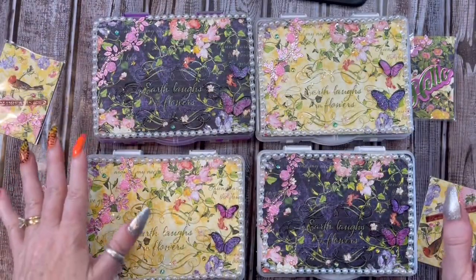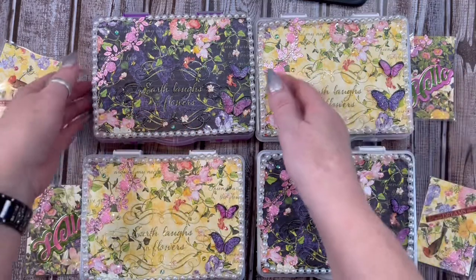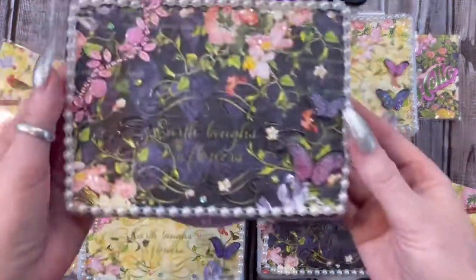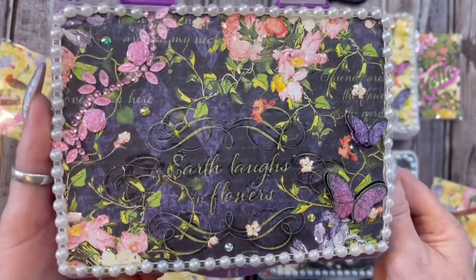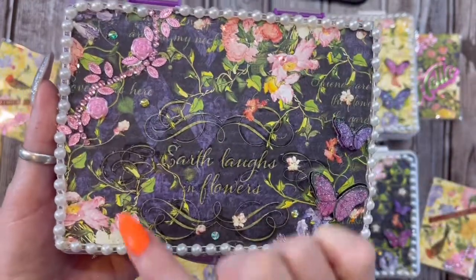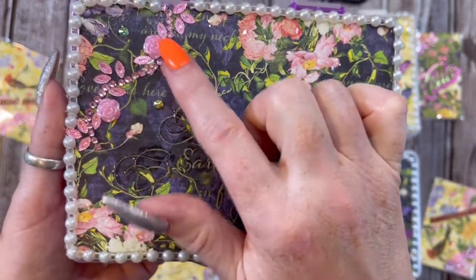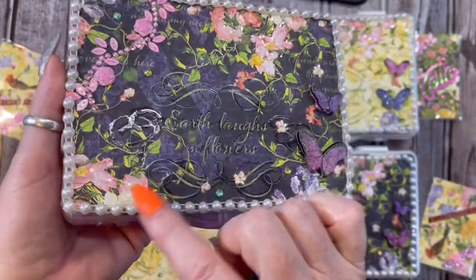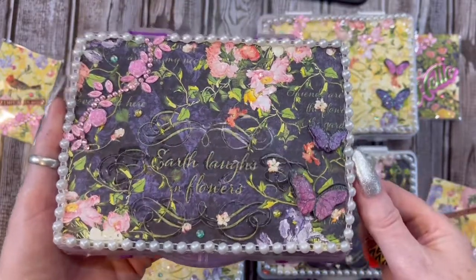Every one of these have got the very same thing in them. These two are the same and then these two are the same. It says Earth Laughs in Flowers — I thought that was so pretty. I did put some flat back pearl trim all the way around. There is that beautiful pink floral and bling in the corner. I gloss accented and diamond dusted all over. These cute glitter butterflies here.